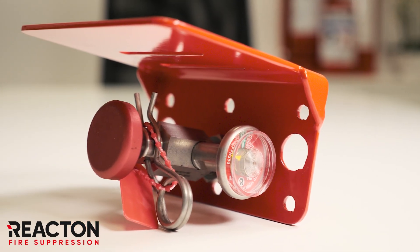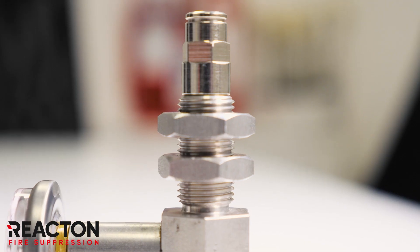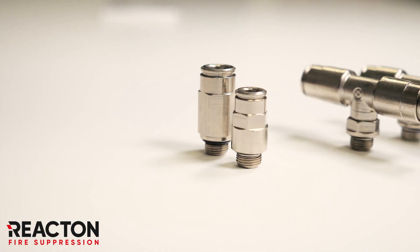React On also offers a high-grade protective red cover to increase the longevity of the unit, commonly found in harsh working environments. All devices come complete with a twin seal push fitting for quick and secure connection of your detection tube.